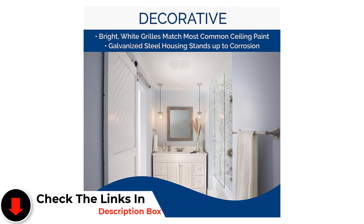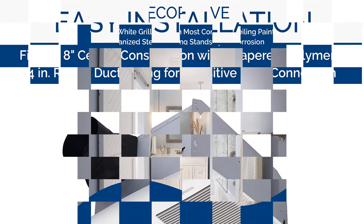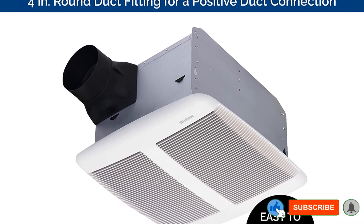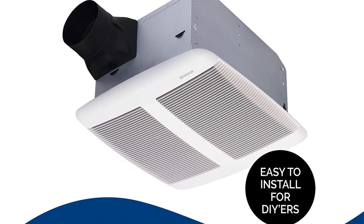Pros: Provides lighting. Can operate independently. Ultra-silent performance. Works efficiently in both small spaces. The grill design is attractive. Can be used as a bathroom heating source. Cons: It can't fit all installation types.